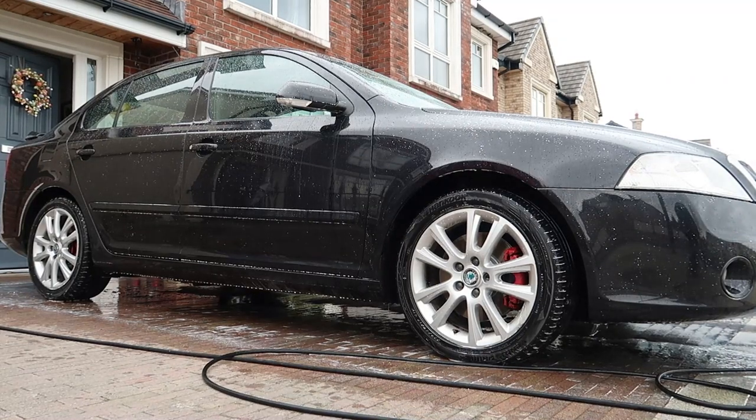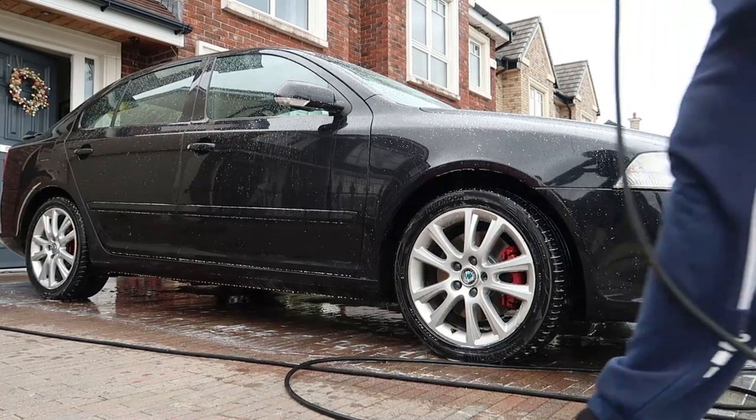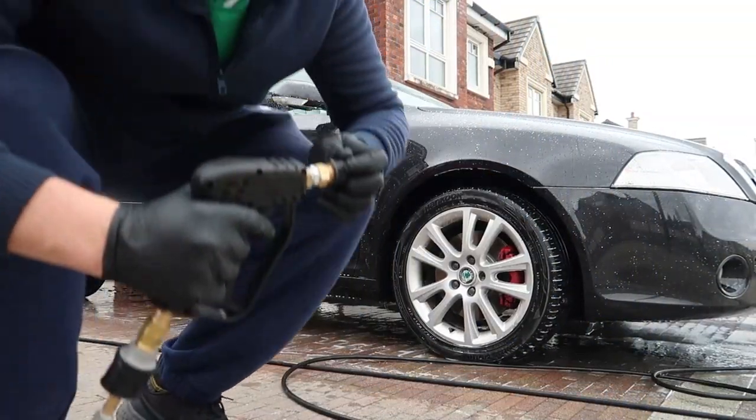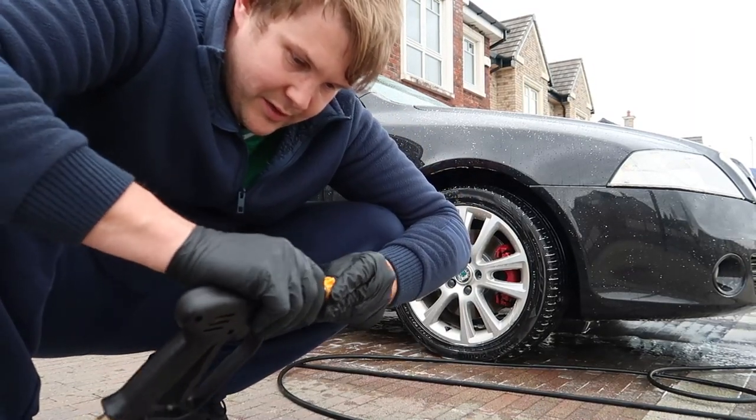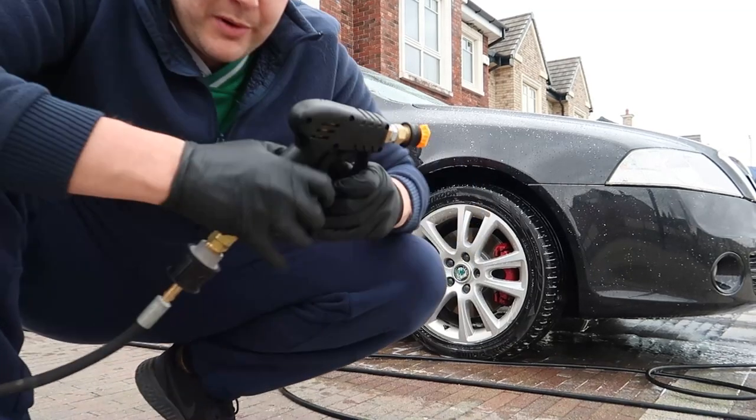Thankfully it's my car, but that's what can happen if you don't check your quick release — spray it away from your car. Straight off, that water behaviour is deadly.